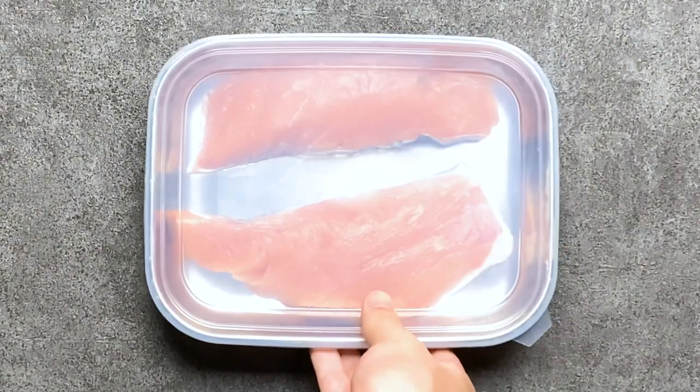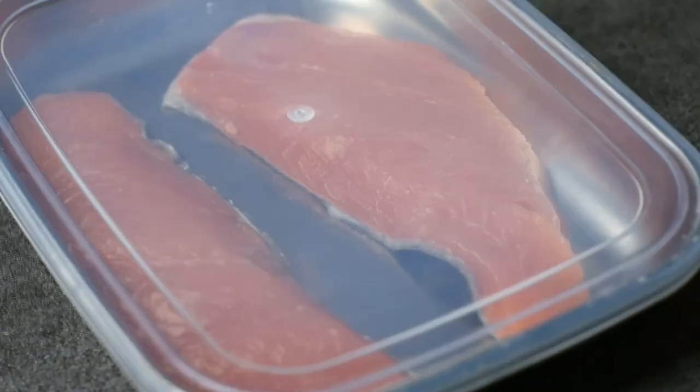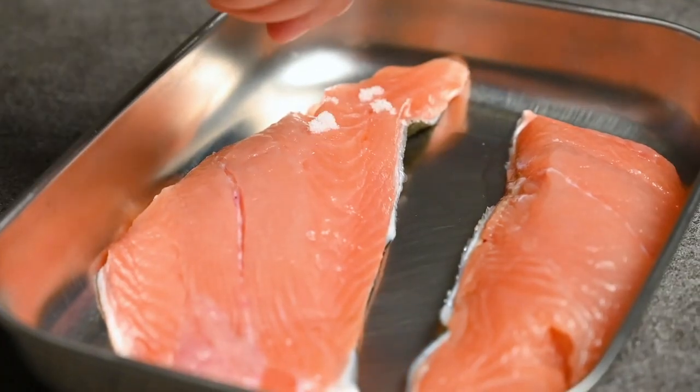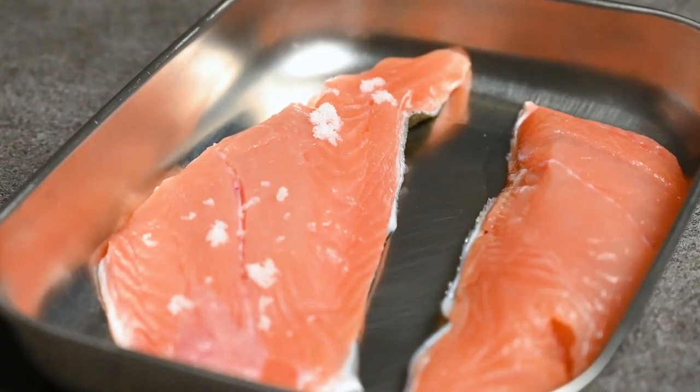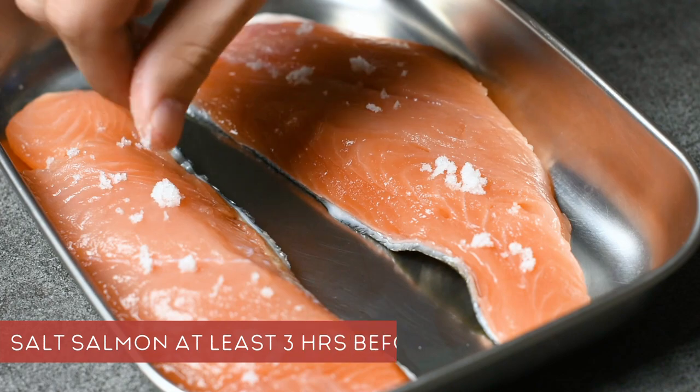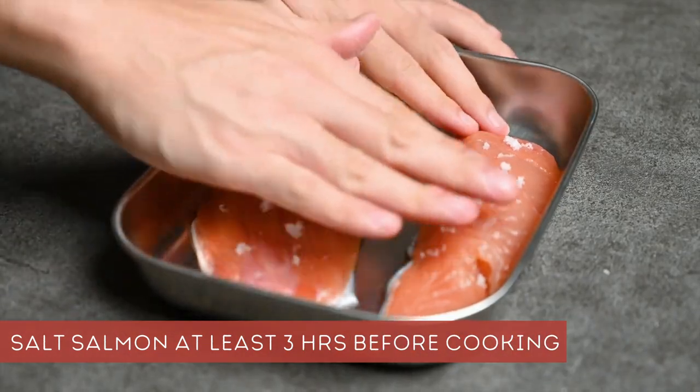We start by rubbing the salt over the salmon pieces. I like to do this the night before so that the salt is absorbed deeply into the salmon — it also makes it juicier and more tender. If you don't have time to do this the night before, at least add it a few hours before cooking.